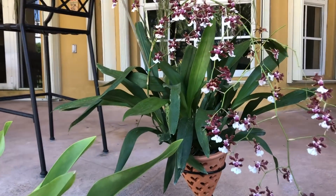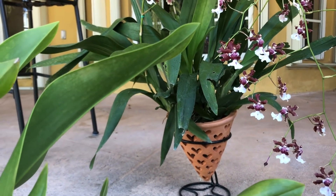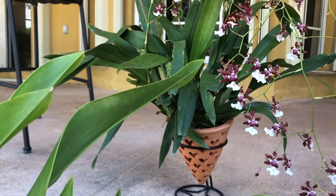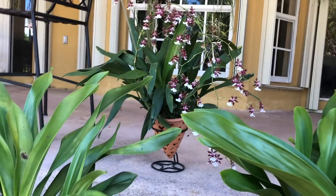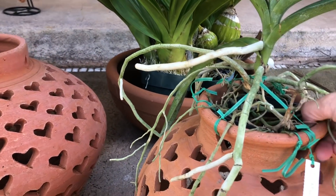In the smaller pot I have my Oncidium Sharry Baby — she is just a blooming sensation. This plant has bloomed for me for almost three months straight, so I cannot pot her yet. Right now she's still in her clear pot.